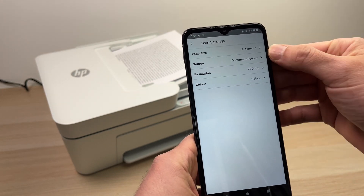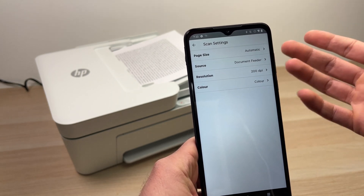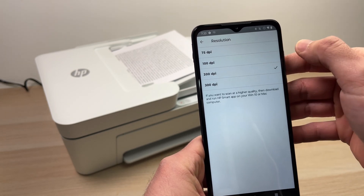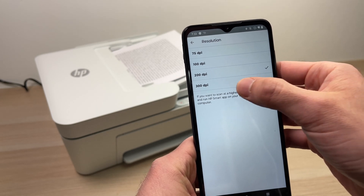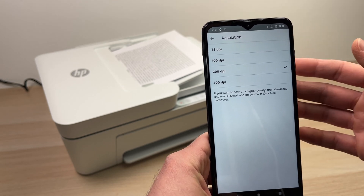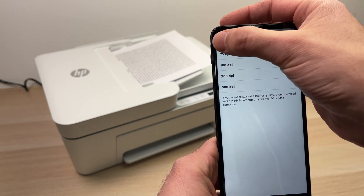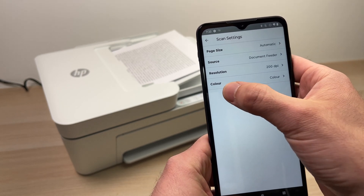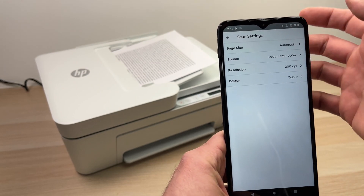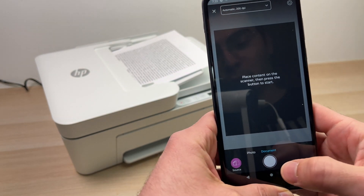Now make sure the scan settings are fine with you. For page size, you can leave it on automatic. For resolution — this is very important — if you're scanning pictures, I highly recommend 300 DPI since it will capture more detail. If you're just scanning text, 200 DPI is plenty. Then select whether you want the scan in color or black and white — I'll leave it in color. Press the white scan button when you're ready.